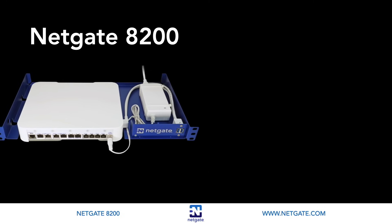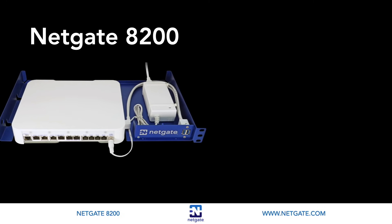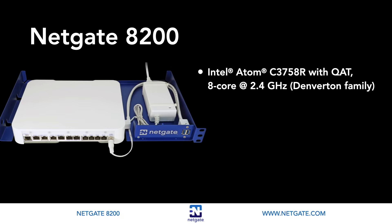Let's start with an overview of the 8200's core specifications. The NetGate 8200 is a powerful rack-mount appliance. It runs on an 8-core 2.4 GHz Intel Atom C3758R CPU. This CPU has integrated QAT or Quick Assist technology, and Intel Advanced Encryption Standard new instructions, which improve encryption/decryption performance for VPN throughput. It has 16GB of DDR4 RAM and a 128GB NVMe solid-state drive.